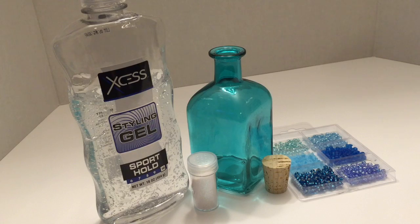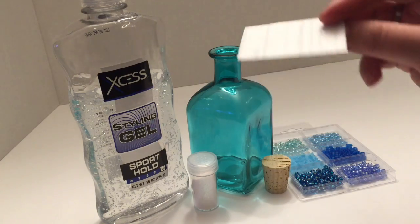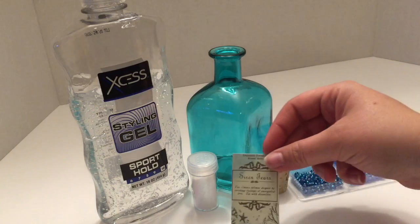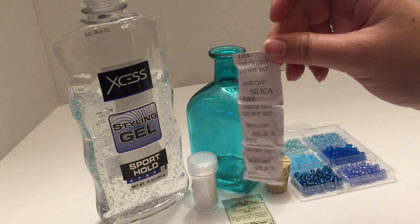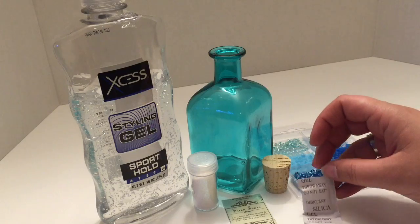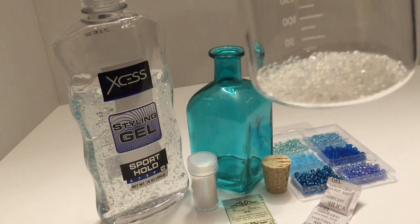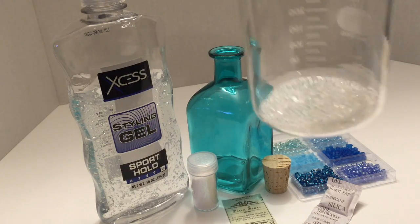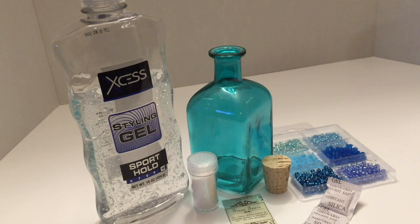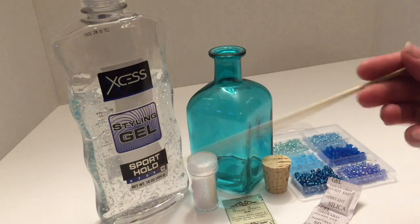Next we will need our label for the bottle. I actually printed this Siren Tears label on sticker paper so we can stick it right on our bottle without having to mod podge or glue it. Our surprise ingredient is going to be silica beads — these come in your shoes and some dried goods. When you open them up they have a great bead quality and they take on liquid because their purpose is to keep items dry, so they get a gel-like quality to them, which gives a teardrop feel. To mix everything up I'm using a long cooking skewer, but you could also use a straw or any other long stick or piece of wire.